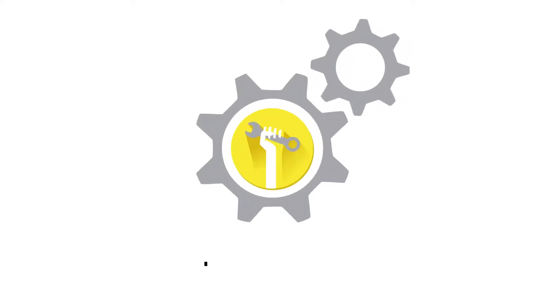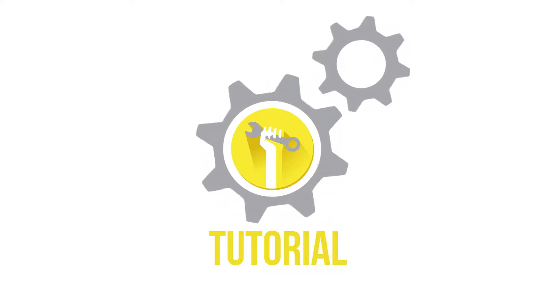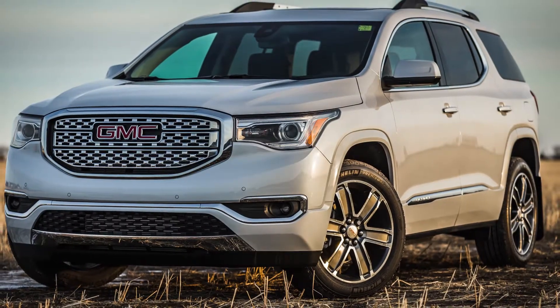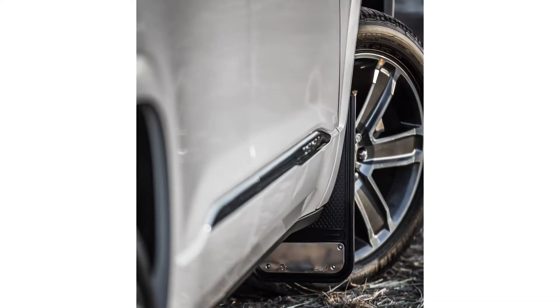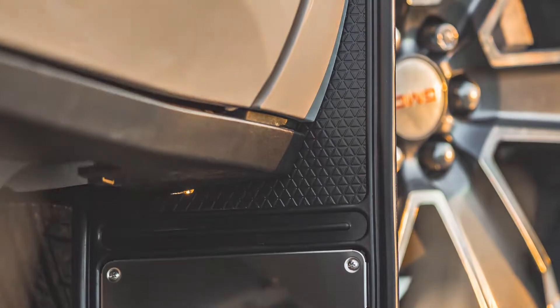Welcome to another truck hardware installation tutorial. Today we are installing our Gatorback Mini's front mud flaps on a 2018 GM Acadia. These flaps are a great way to protect and improve the look of your truck. And better yet, the Gatorback flaps are incredibly durable and easy to install. Remember, this video is to be used as a companion to the included installation instructions. Let's get started.